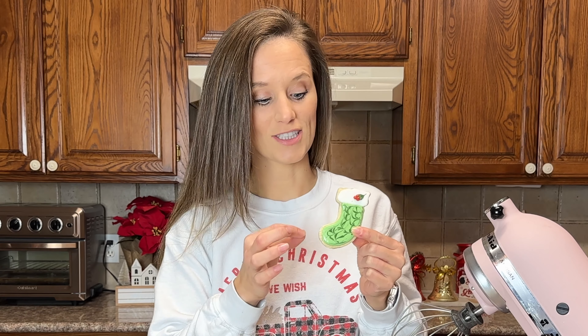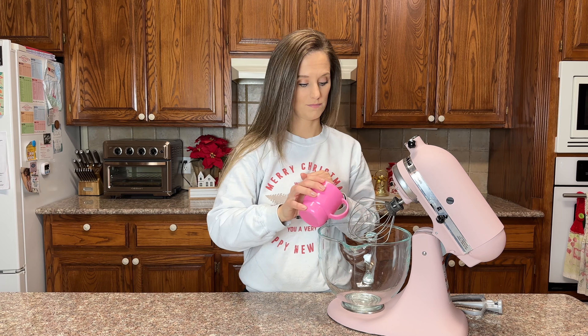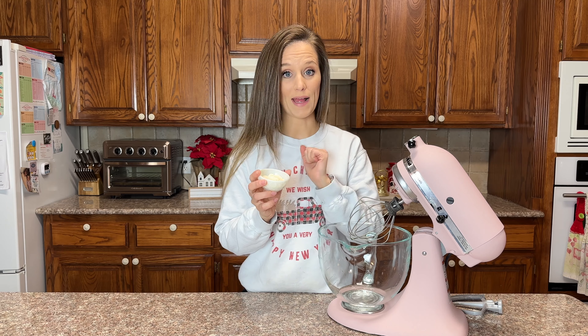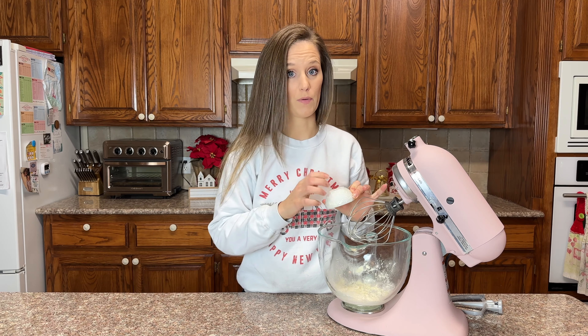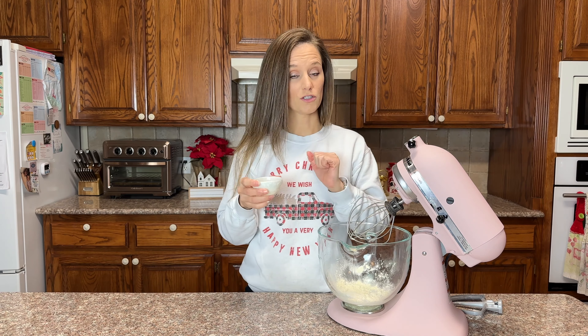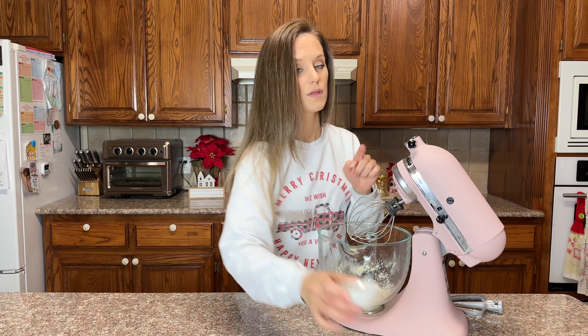Now let's work on the keto royal icing. This is the icing recipe for this cookie — I did not make this beautiful one, this was a friend of mine. As you can tell she's very artistic and I am not. I have this cookie to show you what the icing looks like, what you can do with it, and how to make it.